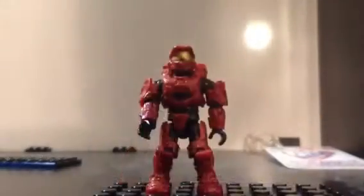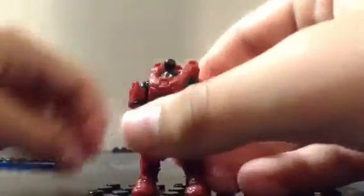Last but not least for the removable armor, you can remove the torso — I think it's a little bit easier to remove the head first. You can actually just slip the pieces off and place them wherever you want.